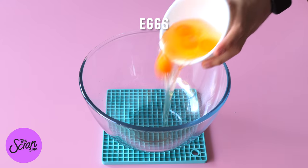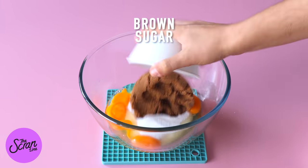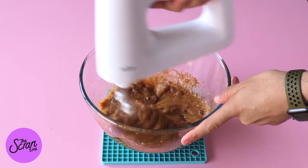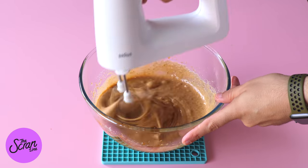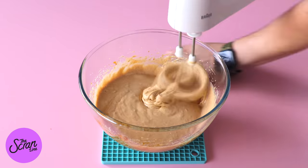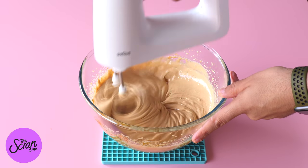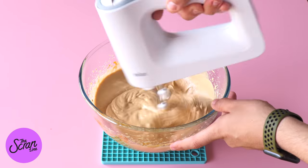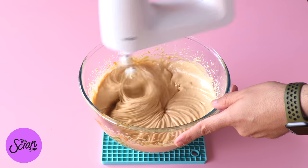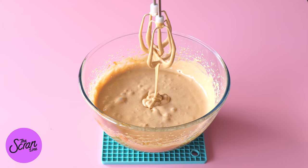Next we're going to add our eggs, sugar, and brown sugar into a larger mixing bowl. We're going to whisk these up using a hand mixer — that's what I'm going to be using today — but if you have a stand mixer and you prefer to use that, that's fine, just fit it with a paddle attachment. We're going to whisk this up for a couple of minutes and you're going to notice it's going to go really frothy and pale.